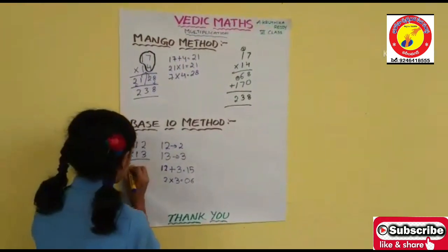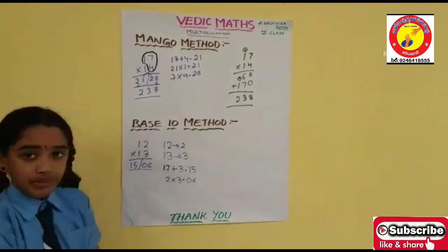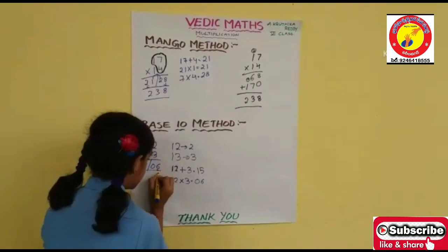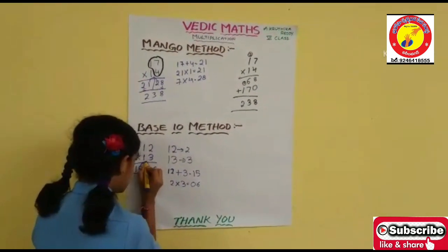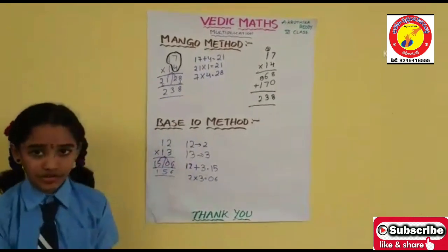Now go to the next step. 15 and 6. I am using the Balancing Method to find the answer. Write 6 as it is. 5 plus 0 is 5. 1 as it is. The answer is 156.